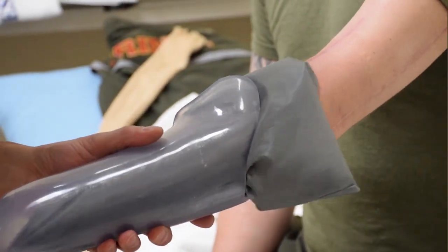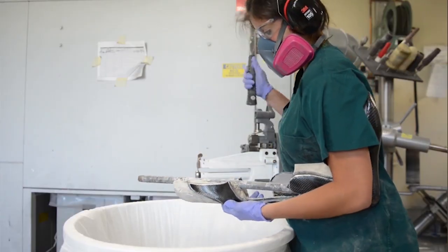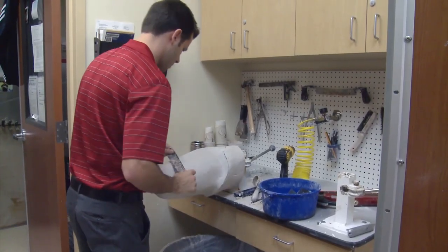We have new designs, new plastics, carbon fiber — all of these things that have the potential to make sockets somewhat better. But at its core base, socket technology hasn't changed in the last decades, or even more than a century in some respects.